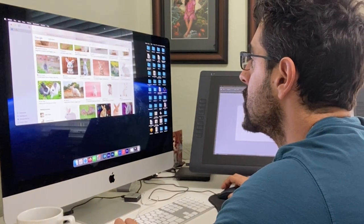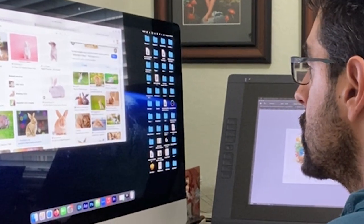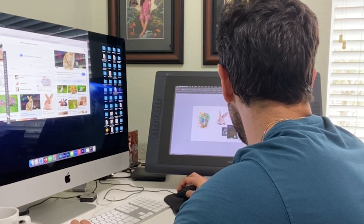Then I'll start researching photographs and images that'll help me refine my drawing. This could include reference images and inspiration for the character, the settings, or any objects that I'm going to illustrate in my painting.